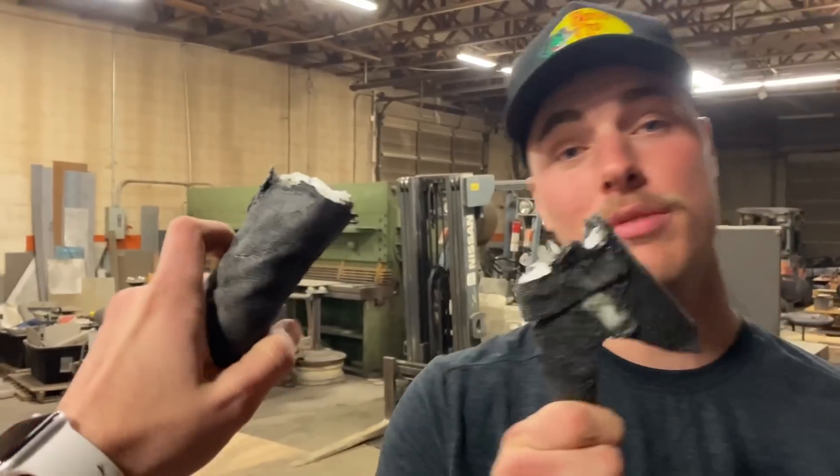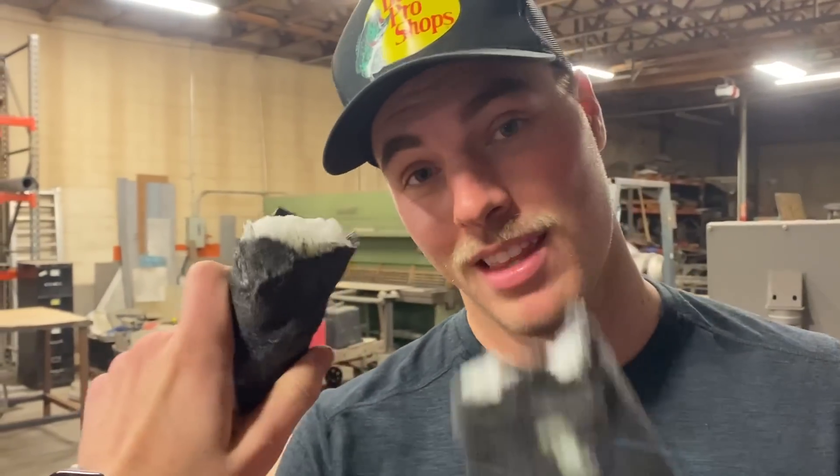Drop some ideas down below for tools you want to see us do with this. Maybe we'll try making a better mold, make it a really good shape. I'd call this proof of concept — I am surprised, that was tough.